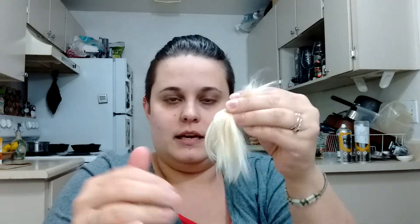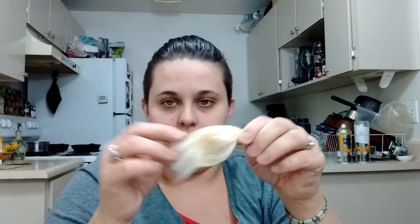It moves like a yarn wig or a faux fur where it just kind of stays where you put it. But it's much softer, and of course it's a natural fiber, which I way prefer over acrylic or polyester — whatever faux fur is.